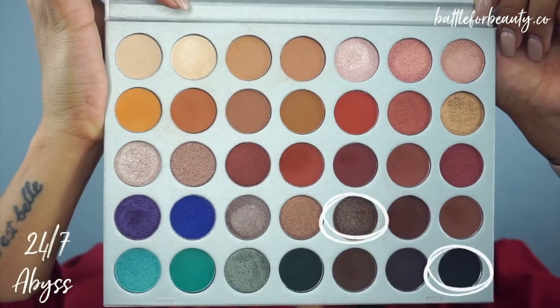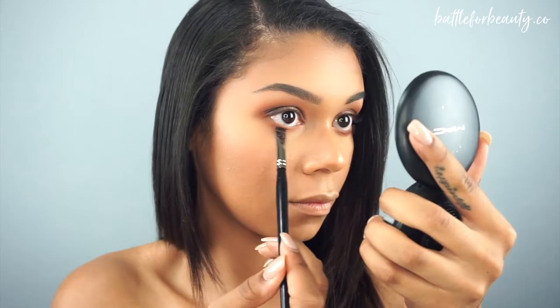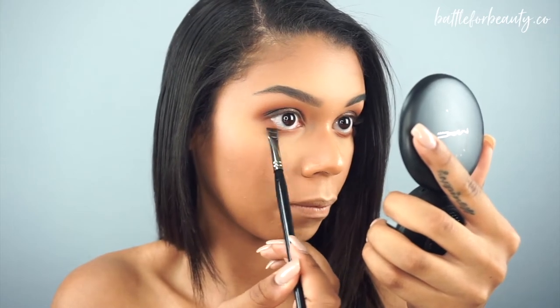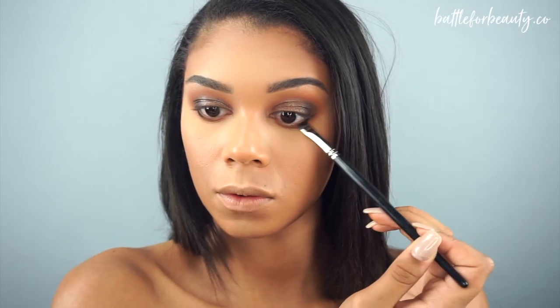I always like using the same transition and crease colors on my lower lash line because it just really brings the look together. To finish off the lower lash line, I'm going to take the color 24-7 with my Morphe E43 brush and focus that right on the center of my lower lash line. I'm also going to focus that dark black color on the outer corner of my eye because I want them to appear a little bit wider. If you're looking for tips to make your eyes appear wider, just focus the darker colors towards the outer corner and don't bring them in too far.